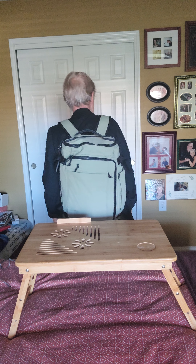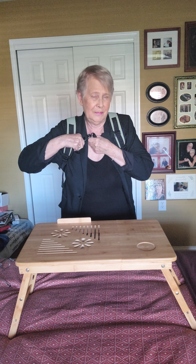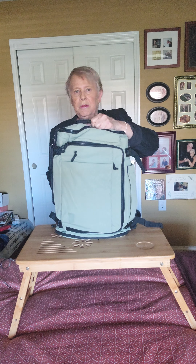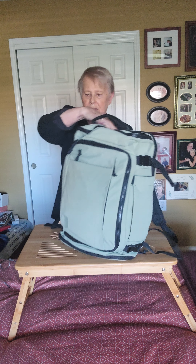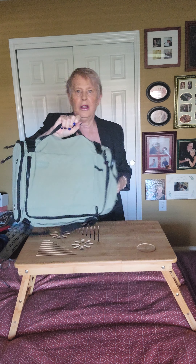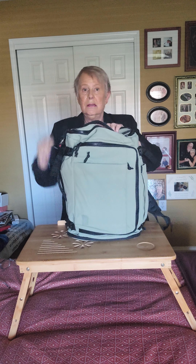The Bagsmart sells for around 69 dollars — it's not cheap. It is waterproof, or at least water resistant. I also like that it has a handle up top so if you're grabbing it off an airplane belt you can do that. Sometimes when you're grabbing it it's also nice to have a side strap so you can carry it that way.